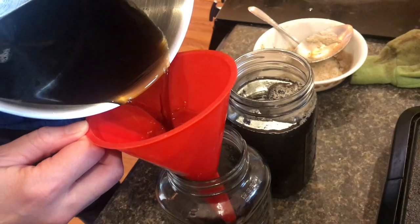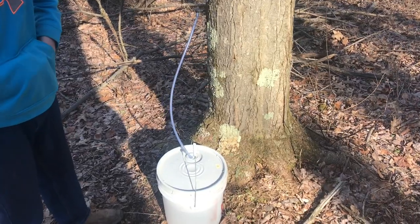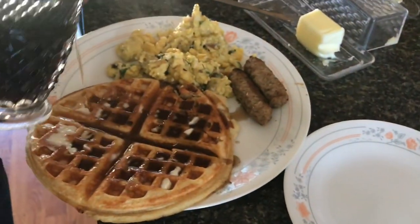And now you've seen basically the whole process. It is a lot of work, but it's so worth it. I hope you enjoyed checking out the process, and thanks for watching.